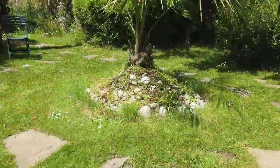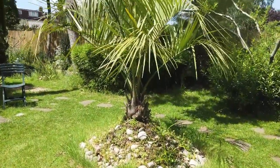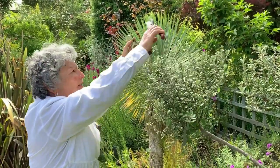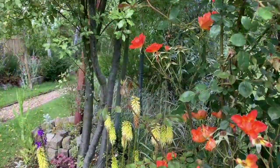This is my haven and my time where I can do what everybody these days calls mindfulness. While I'm here, I don't think about anything else. The pruning is my favorite job in the garden, because that's my opportunity to sculpt plants.